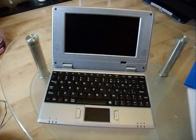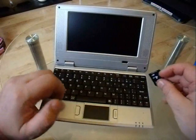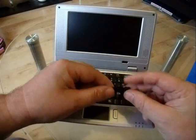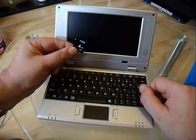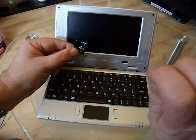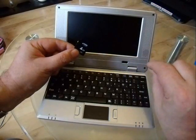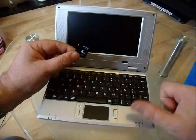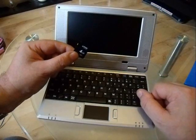The first thing you need to do is download the Windows CE file designed for these smartbooks — there's a link in the video description. You'll need an SD card of at least 2GB, and you want to format it to FAT32, not NTFS. I would advise a full format rather than a quick format. Make sure there's nothing else on the card.